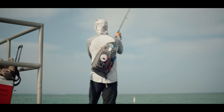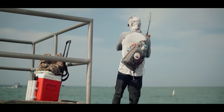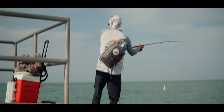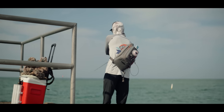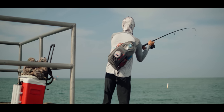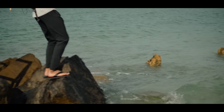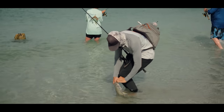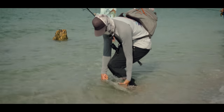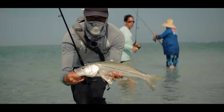There we go — first fish of the day, target species right there! Oh yeah! That boy was hungry, man. He's not that big but he's pretty decent — probably 25, 26 inches right there. Let's bring him to the beach. We've only got 20-pound leader on — let's see if we can beach him over here. Not a bad one there, first fish of the day, solid. Let's get him unhooked and back in the water. Probably 23-24 inches.